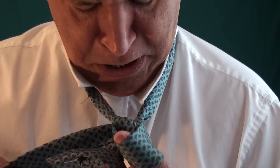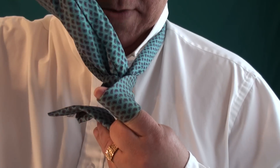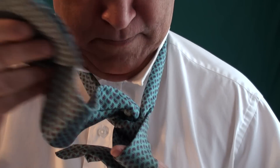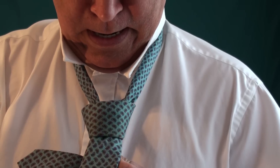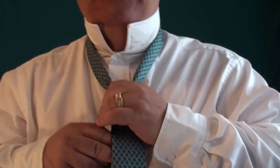I kept my finger in there. Then we want to come up. See the hole — I kept my finger in there. We're going to go in, and down, through, and make our final adjustments.